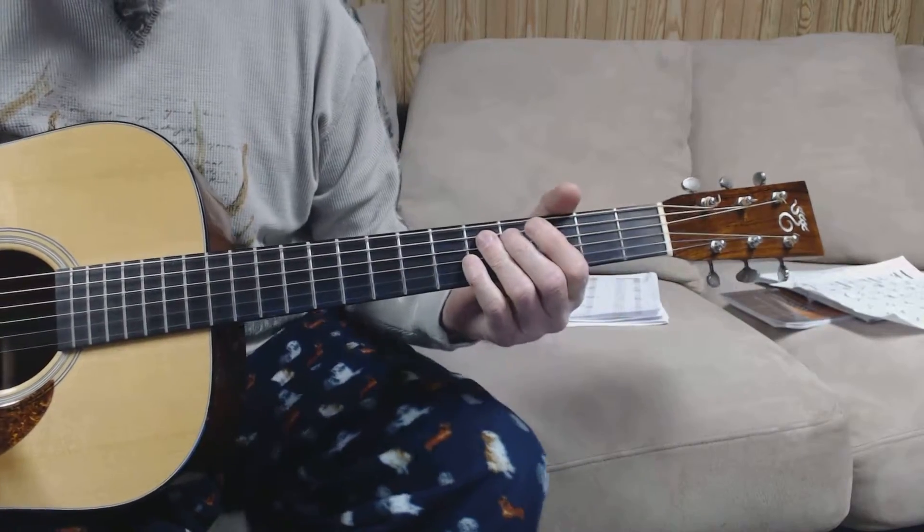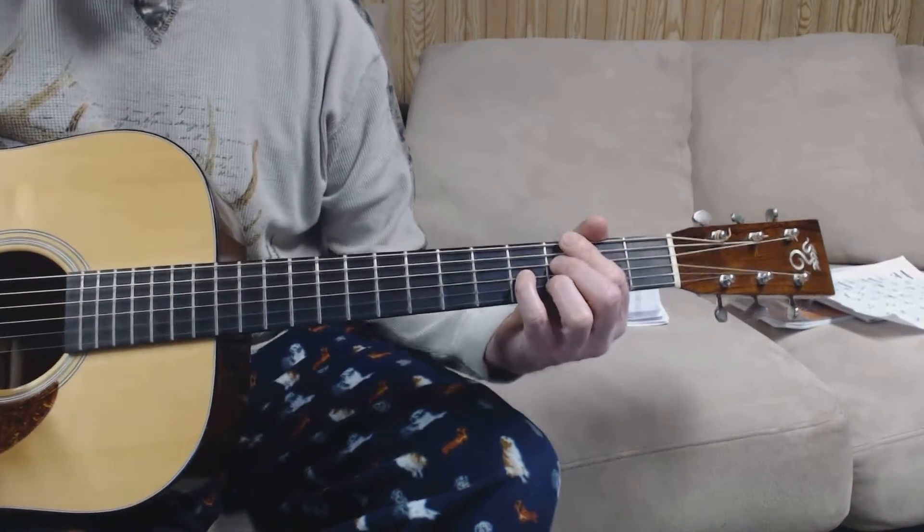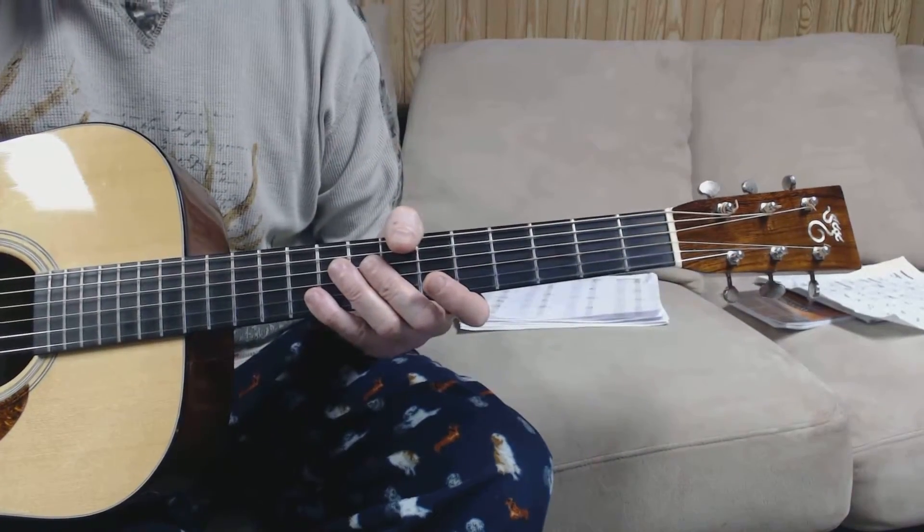It's kind of tough to sing and play at the same time, but work on it — you'll get it. This is Guitar Slim. See ya, happy trails.